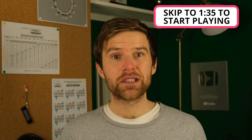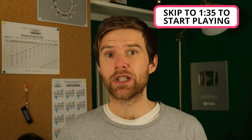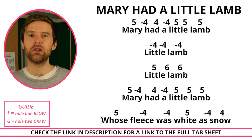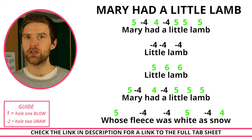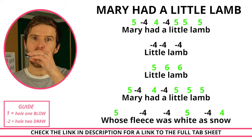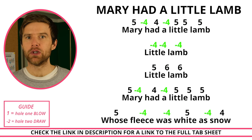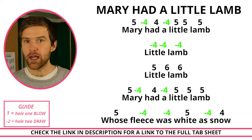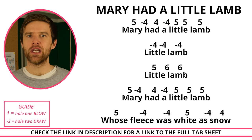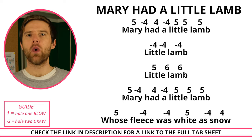You don't need to write down the tabs as we go. There's a link in the description to get all of these tabs so you can practice along to those as much as you like. The positive numbers are blow notes — that means breathe out, for example, four blow. The negative numbers, the minus numbers, are draw notes, meaning breathe in, for example, four draw. You won't see any other confusing symbols for these simple songs. I've picked songs that work really well for beginners.